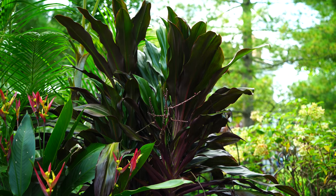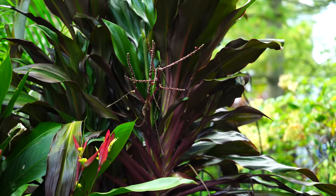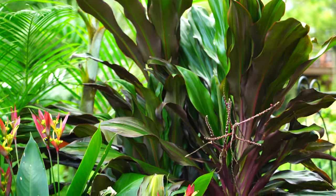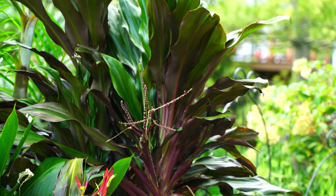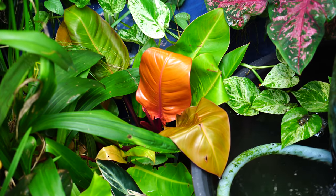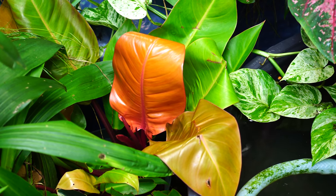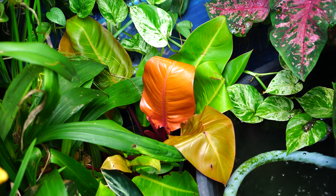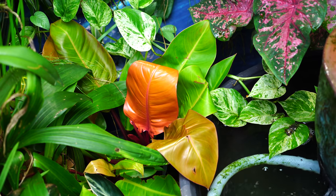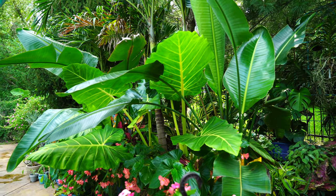Right next to that is the Singapore Twist cordyline fruticosa — this was in my cordyline video. It's one of my favorites — not the most colorful, but the shape of it is so neat, almost like a screw pine with the way it twists. It's done some growing and finished flowering. Seems happy. Back here the Prince of Orange philodendron just put out a new leaf — it's one of my favorite philodendrons of the more common ones.